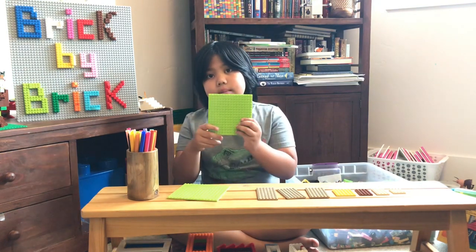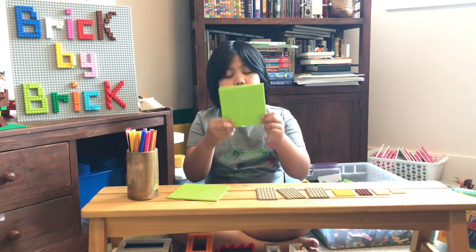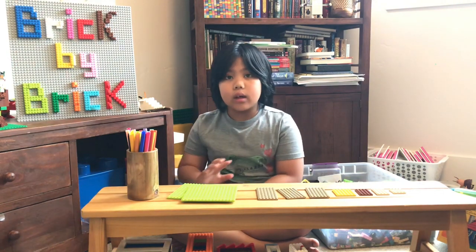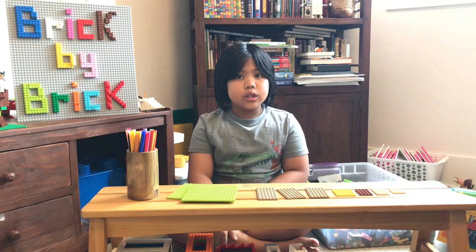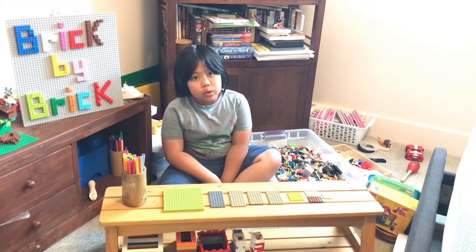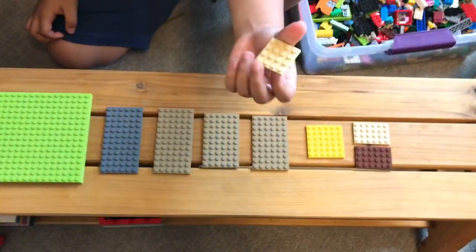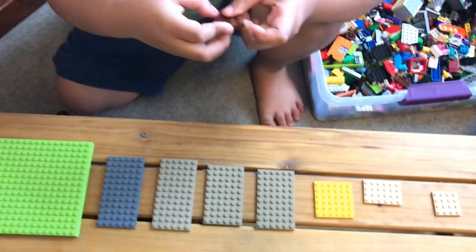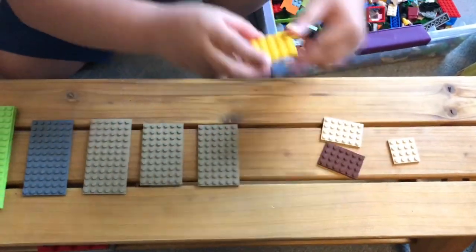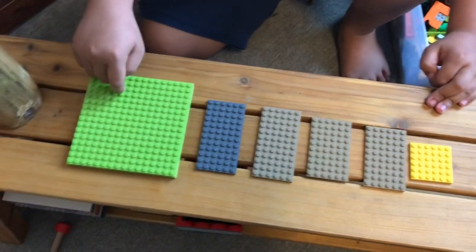Plates. This plate is bought at the dollar store — it's just one dollar and it's fake Lego. But if you want the real thing, a 16 by 16, you go find it at the Lego store, probably four dollars each. Let's take a closer look at these plates. This plate is a 4x4 plate, this is a 4x6 plate, this is a 6x6 plate, and this one is 16 by 16.